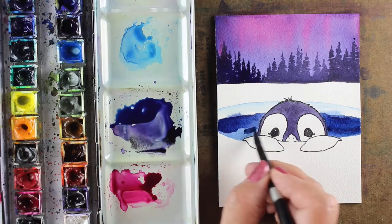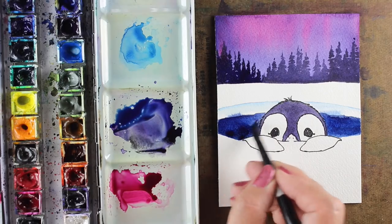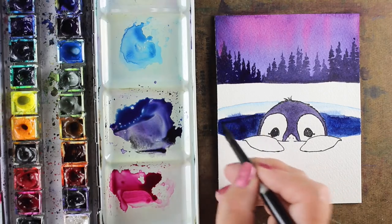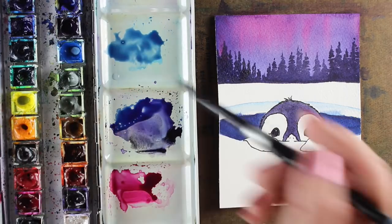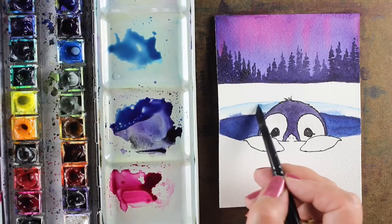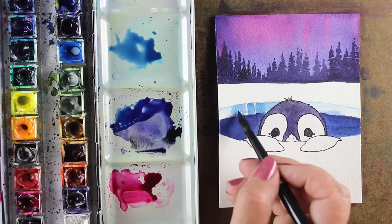I want viewers to see this darling little penguin, so I'm going to create some contrast around him. I painted the penguin himself first and let it dry completely because I didn't want my ice and water bleeding into him, and then added more richness to the water that he's swimming in.